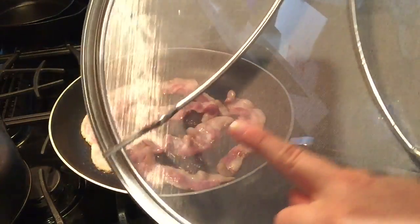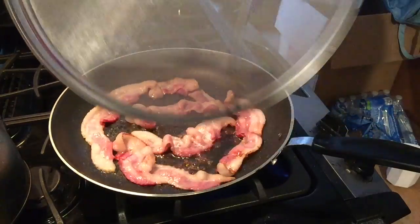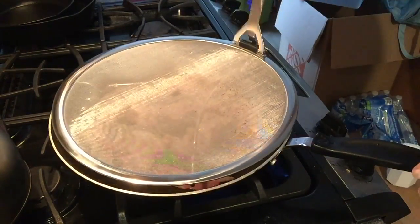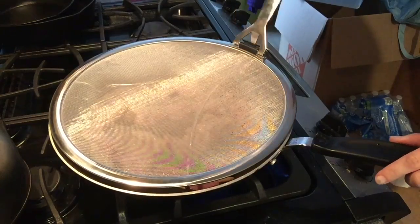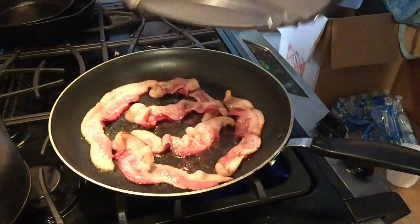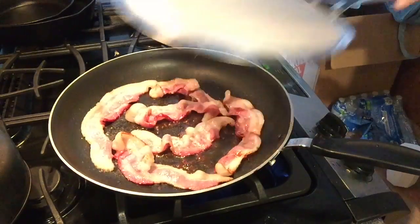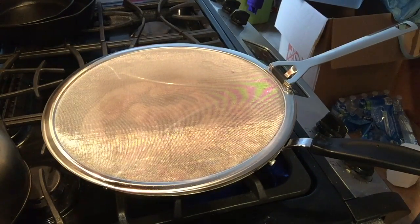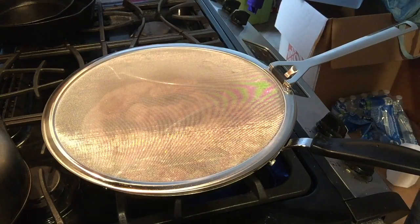It has these bumps here — I think those are for smaller pans. The handle just folds for easy putting away. I'm excited to see how many washes it'll handle in the dishwasher.